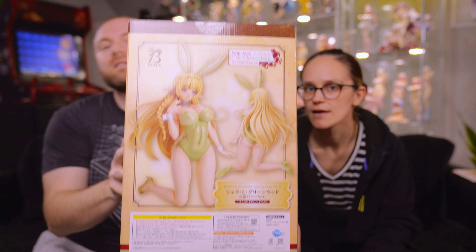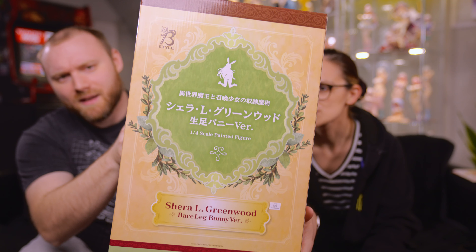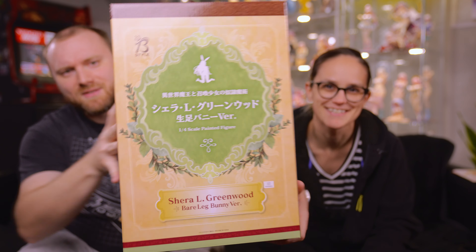Anyway, two figures. We're gonna do this bunny, which looks like that. It's gonna look like this. Nice bare-leg elf. Guys, this is Shara L. Greenwood, a bare-leg version. She-rah. I don't know how to say things. We never know how to say anything.